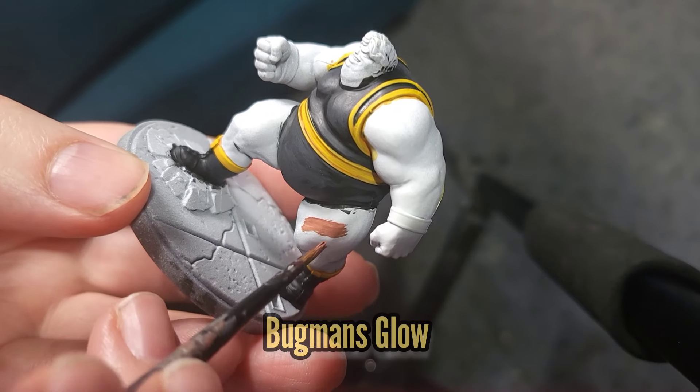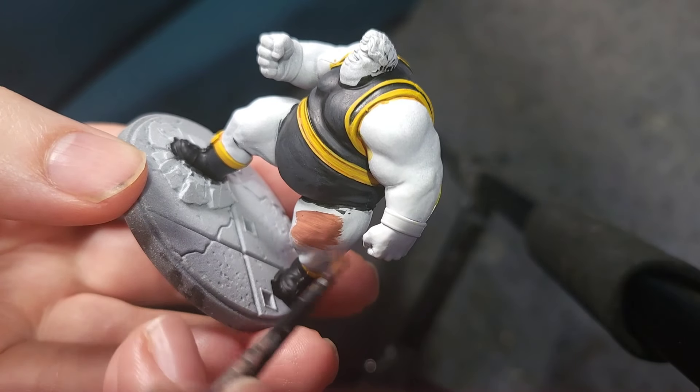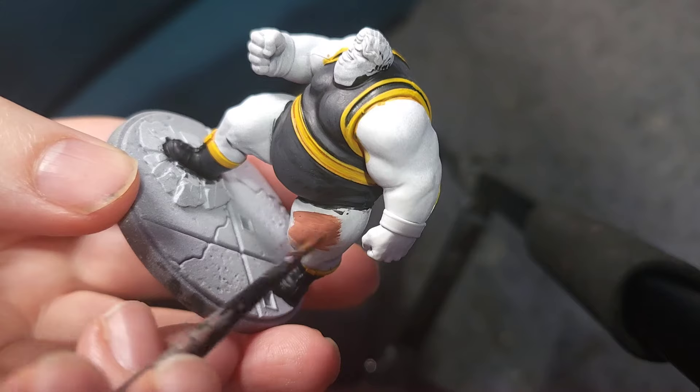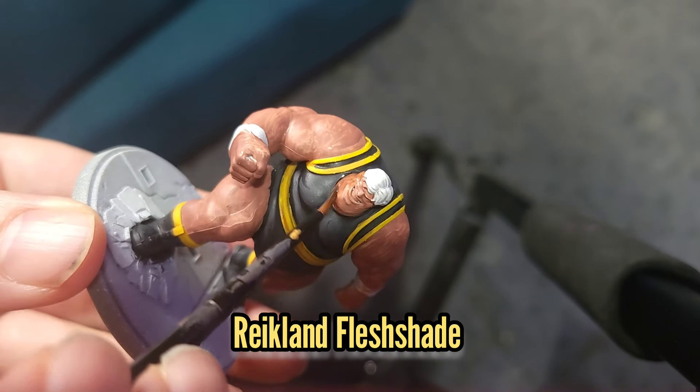It's now time to start working on the skin, so we're going to use Bugman's Glow on all the fleshy areas. Don't forget to include Pyro's face with this. Then everything will be given a wash with some Reikland Flesh Shade.